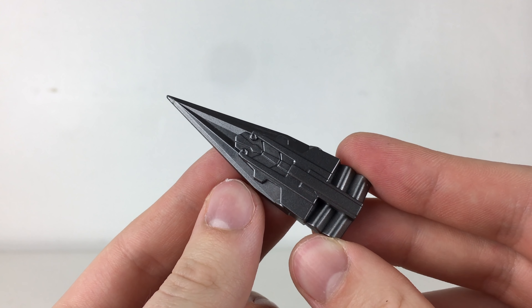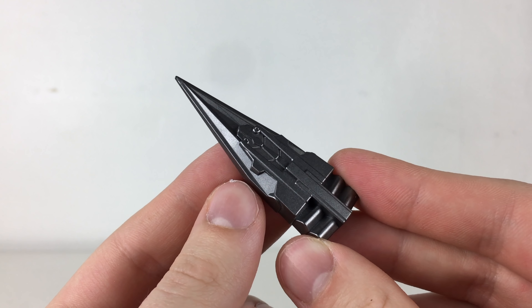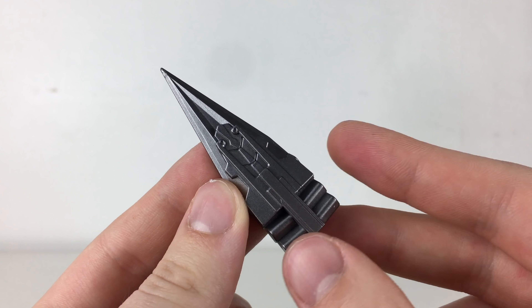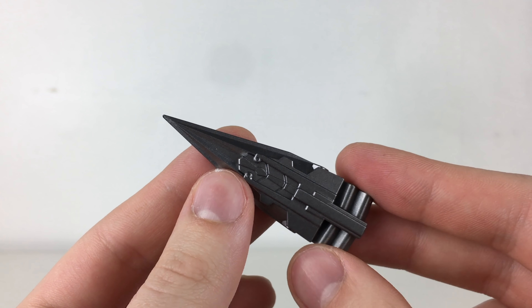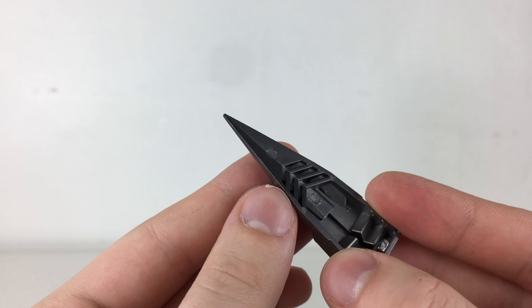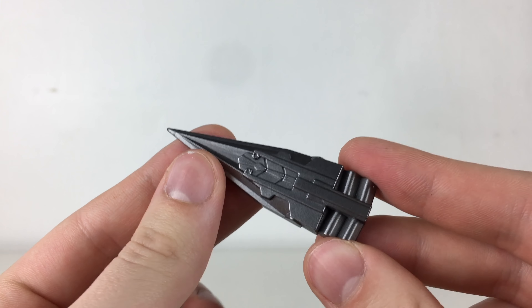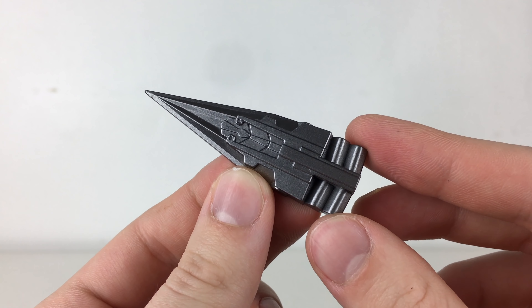One of the more basic accessories that this figure comes with is in fact the dagger that we see him very briefly deploy in The Last Knight when he is about to decapitate Bumblebee. I think this has been detailed nicely and definitely does represent what we see in the film, however in terms of paint it is fairly boring as it appears to have just been cast in a gunmetal sparkly type of plastic, but it is a nice inclusion as it gives you a different weapon to display with your Optimus figure.